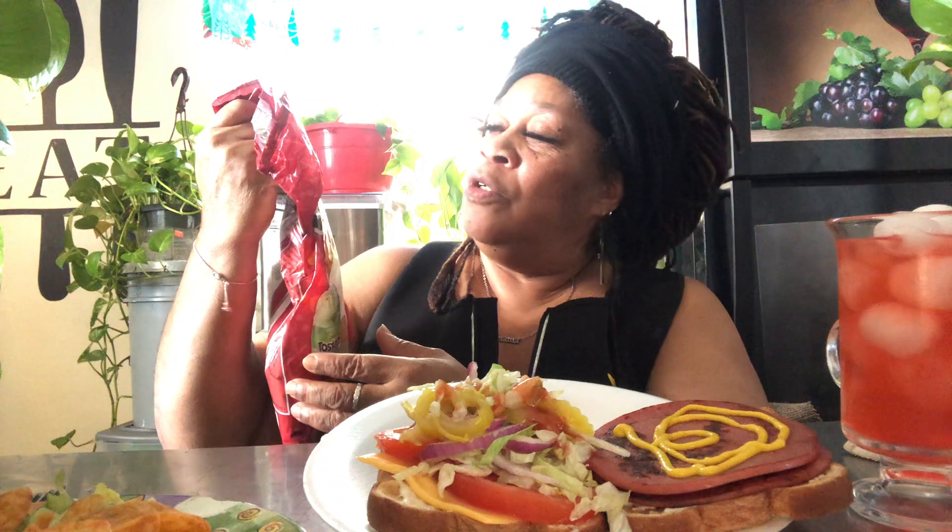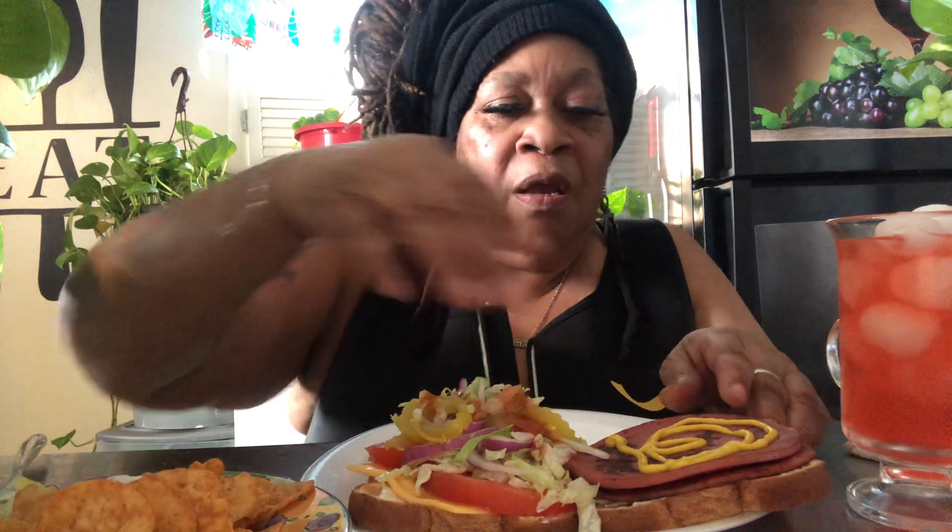And these are carbonero tortilla chips. I'll put that down there because I don't want nothing to be in my way. Okay, I got my chips and my sandwich. I'm going to flip it over this way because if you flip it the other way, all your stuff going to fall off and you don't want that.